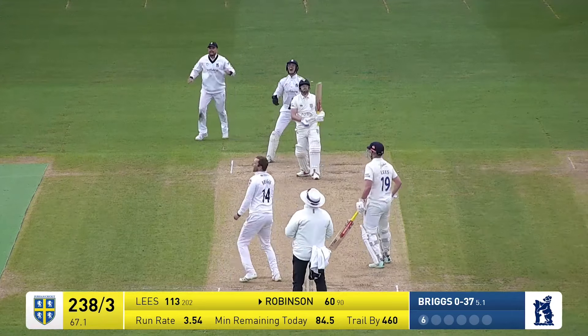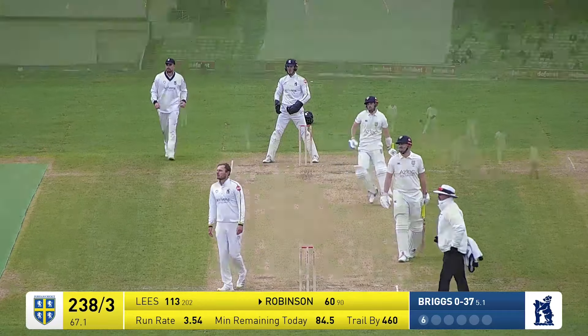Briggs bowls again — oh, that's a false shot. He's going to get caught here, there's two under it, and he's out.